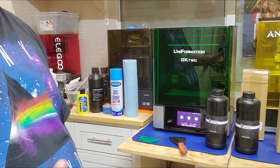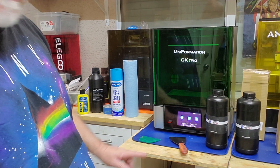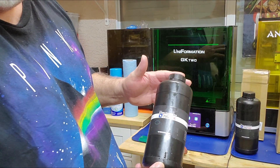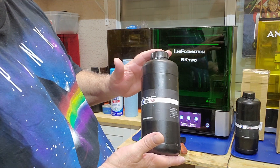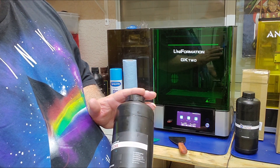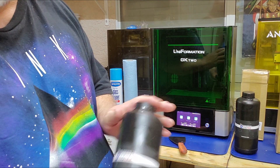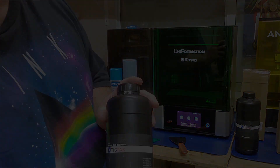Hey, welcome back everybody. I'm Jerry with 3DHP and I've got another cool video on a Uniformation GK2 8K Resin Printer. TIGCAG has been wanting me to review their resin, so they sent me out two large bottles, a thousand grams each of their gray resin. We're going to be printing some really cool stuff today from a few Patreons. Let me jump right into the slicer, show you some pictures, show you a time-lapse, and then we'll talk about the prints.